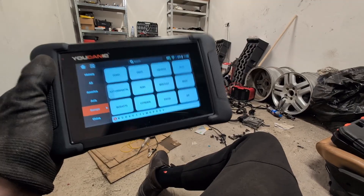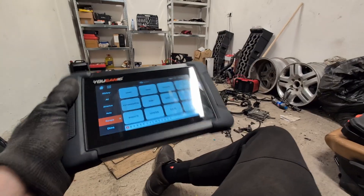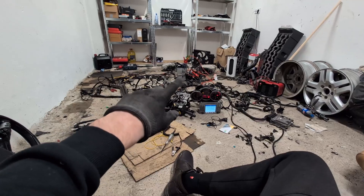It also has ECU coding and three lifetime updates. Even though I think this brand is from the US, European brands like this Alfa are very hard to scan.